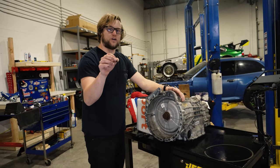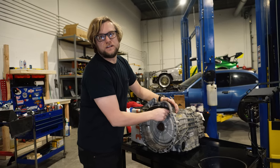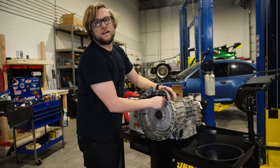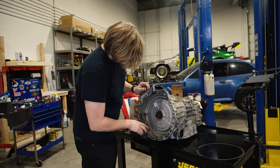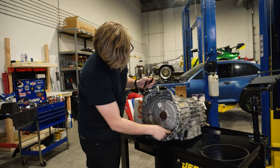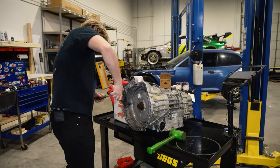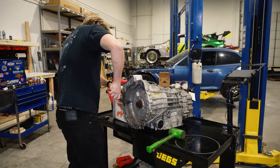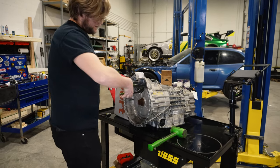The next step is to grab some M4 hardware and throw it into the threaded holes on the clutch cover. That's a tiny boy. Basically what we're going to do is use three holes and just evenly pull the cover off. It actually worked — that was a good technique.